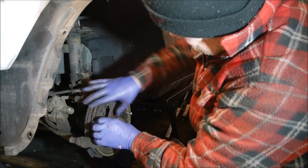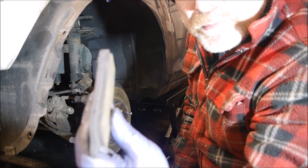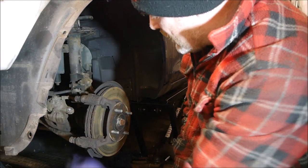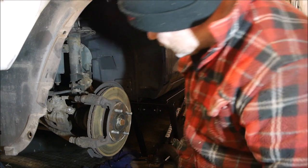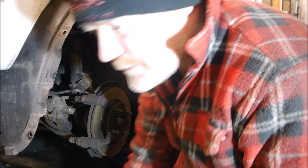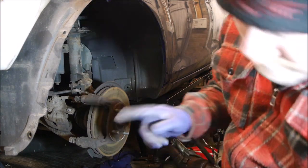That's the first pad out. I'd say that's probably 50% worn — you could get some more wear out of that, but I'm happy replacing them because it just resets the clock. My daughter's going to be driving the car so I want to make sure it's super safe. I'm going to spend longer looking for tools than doing the job — I need to go and find the 15mm.